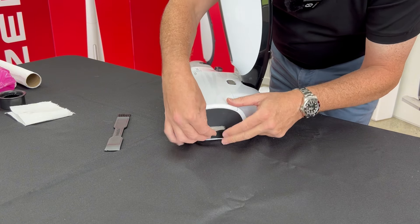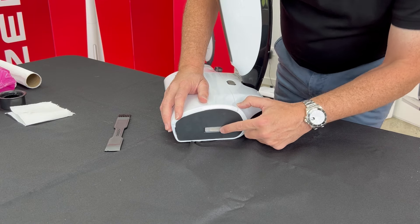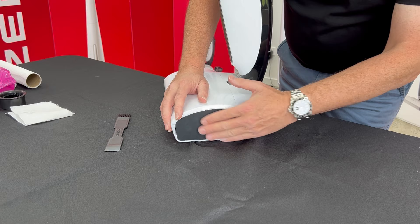You can see if the filter's blocked — it's clear here. So once a week, give that a clean.